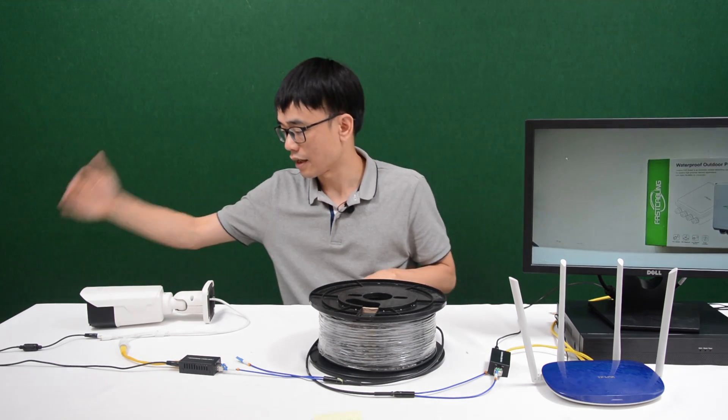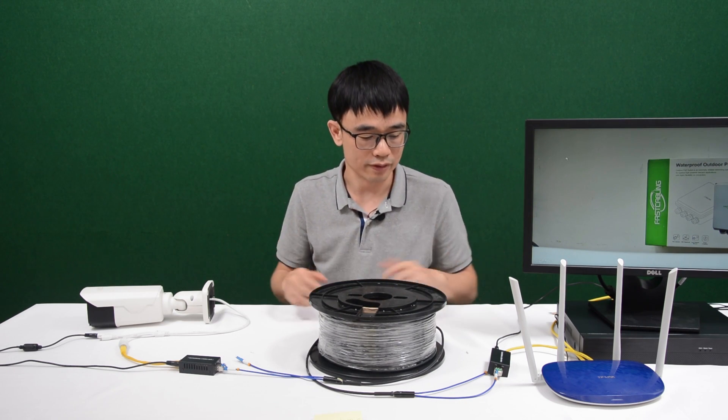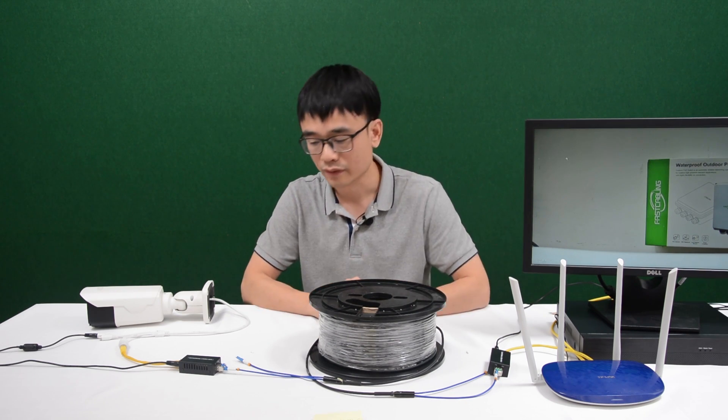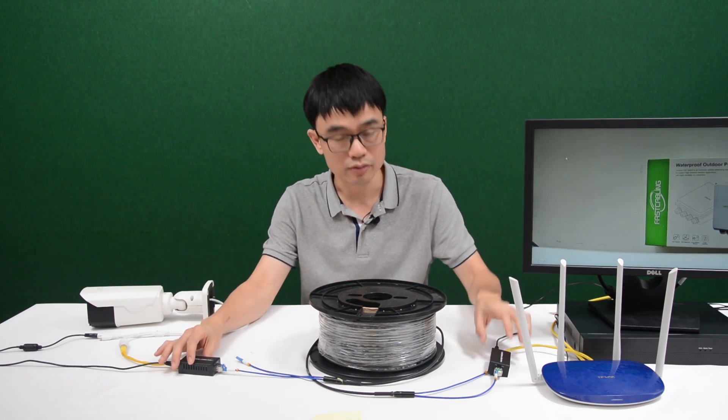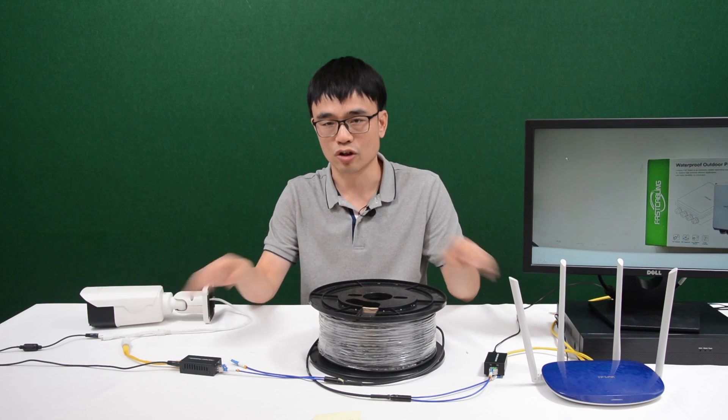I think the camera is live now — you can see the video on the monitor. It's quite simple, no need for fusion splicing, simply plug and play. But you do need to have the media converter plus the SFP transceiver, also the fiber optic cable and some short patch cords.